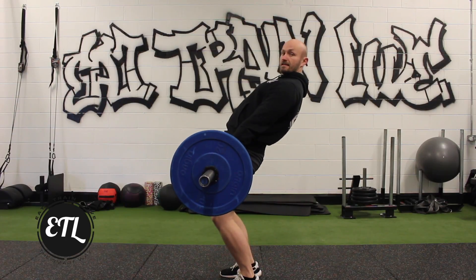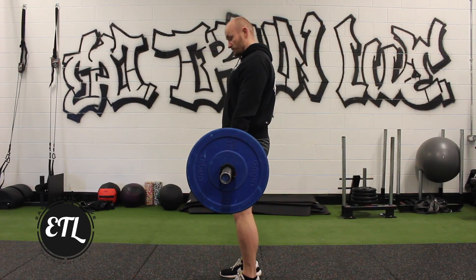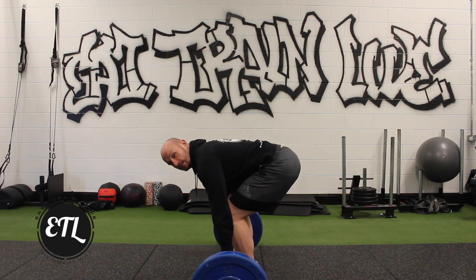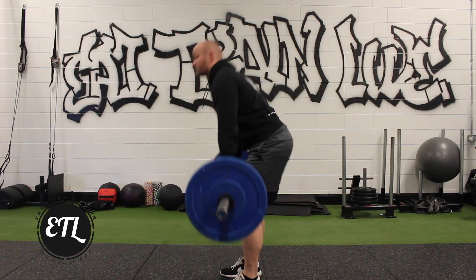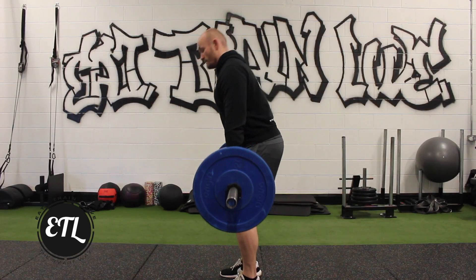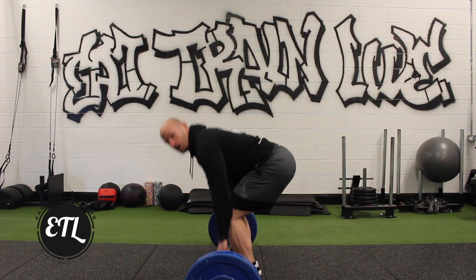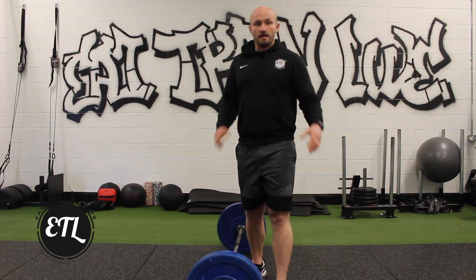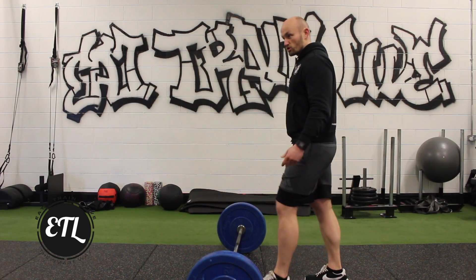We don't want to see any of this — just come to a straight standing position and repeat that same movement. Run the bar along your thighs down to the floor every time, then drive it up. You will notice my hips are quite high — again this is a bit of a set up for the individual, but a lot of people are kind of squatted and lift.